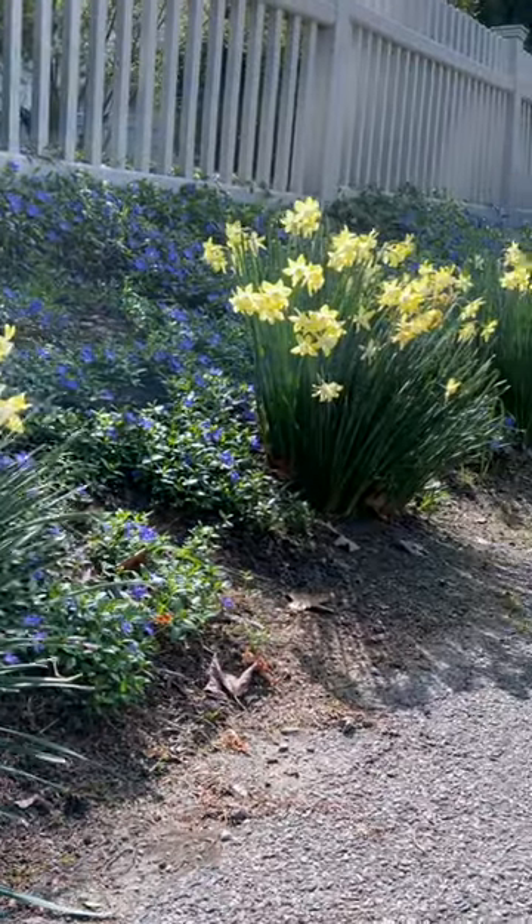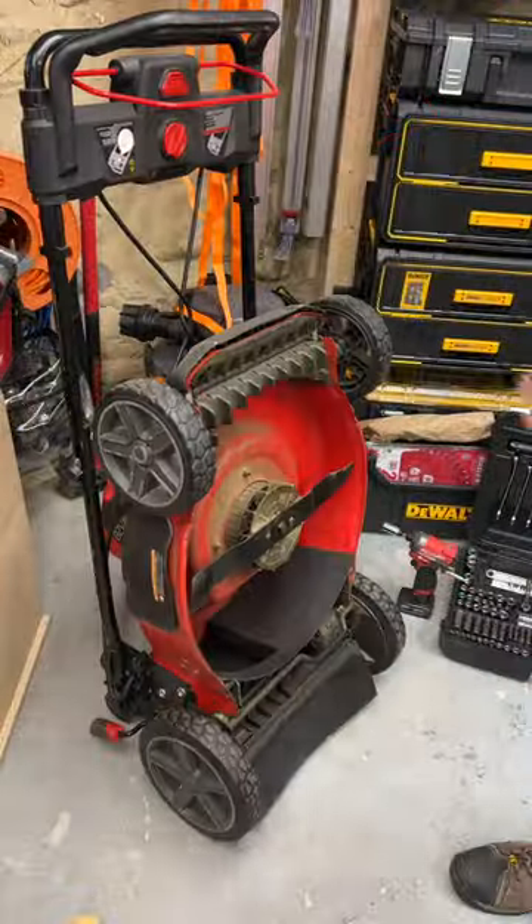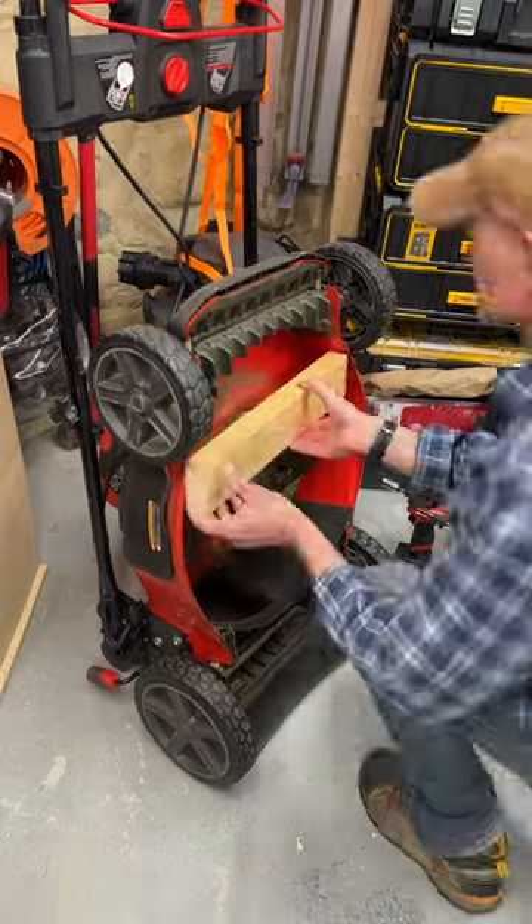Spring is in full bloom, which means it's time to change or sharpen the blade of my Snapper XD 21 inch 82 volt cordless lawnmower.